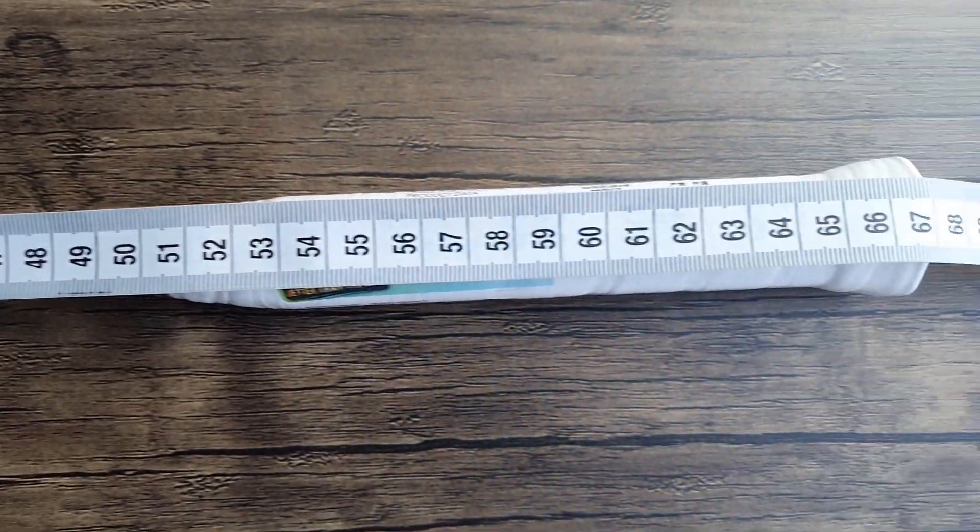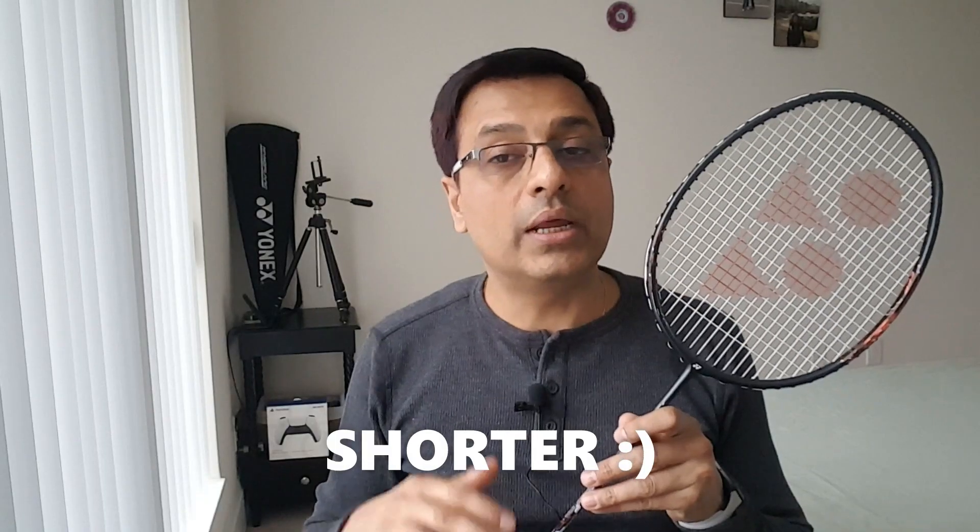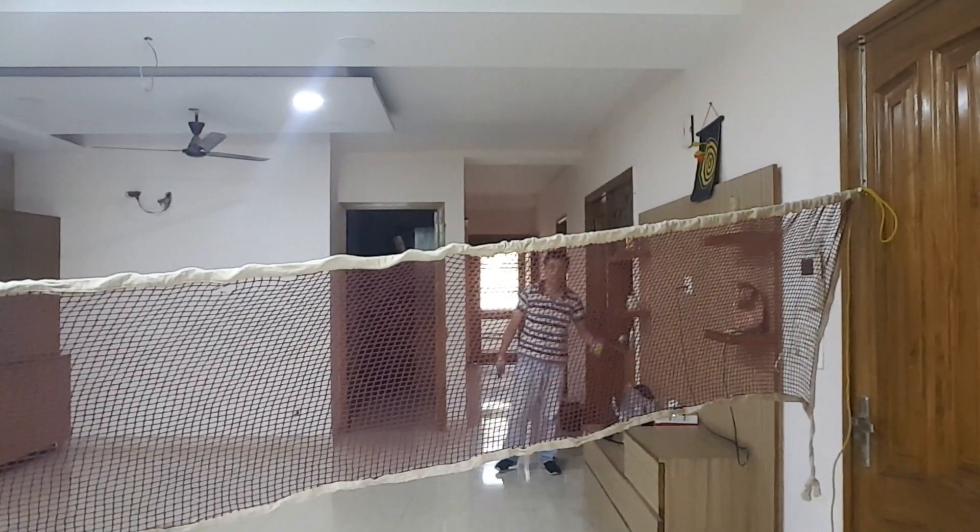The 33i is 5 millimeters smaller than the 27i. Being smaller and lighter, the 33i is definitely going to be faster and more accurate, especially for net play. On the other hand, 2 grams and 5 millimeters extra on the 27i means more power when precision is required, and better stability towards the center court and the third line.